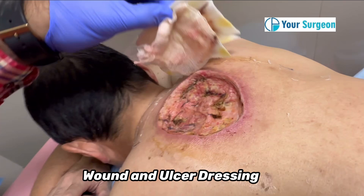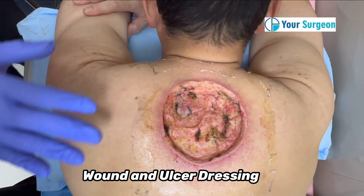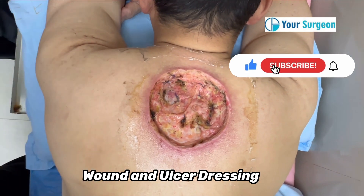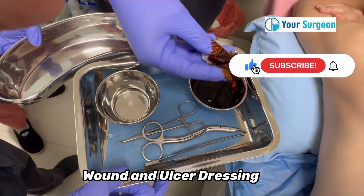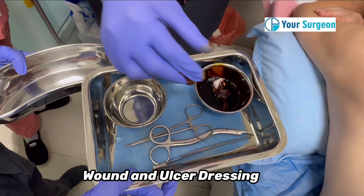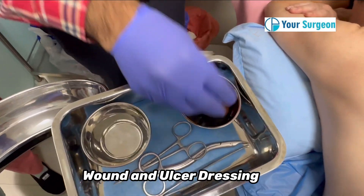We are removing this dressing and now we can see the wound. To do this wound dressing, first we'll take betadine solution. We are taking a gauze piece — make sure that you are using a gauze piece, not cotton. We are dipping the gauze piece in betadine solution.